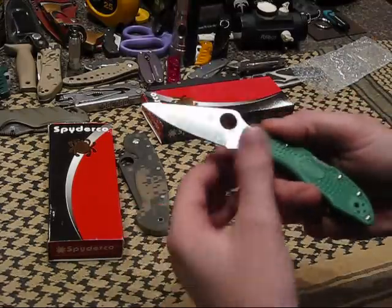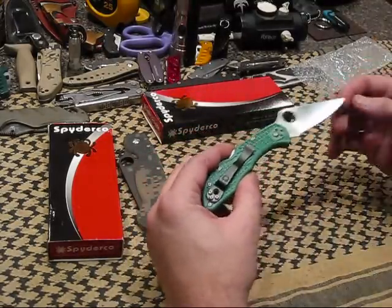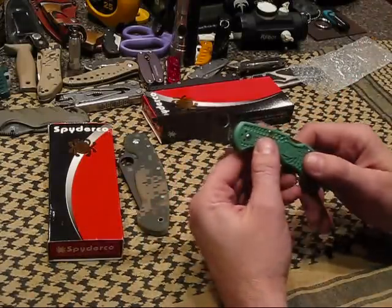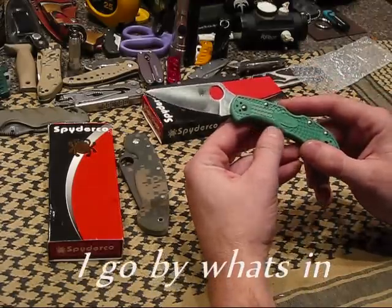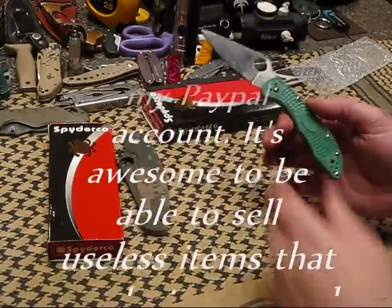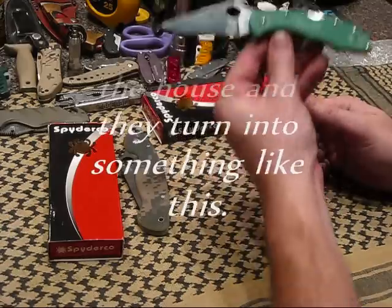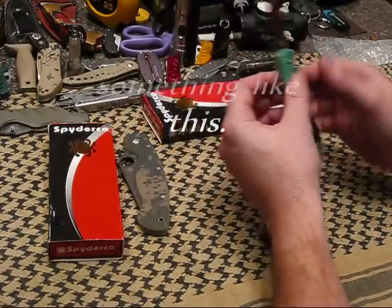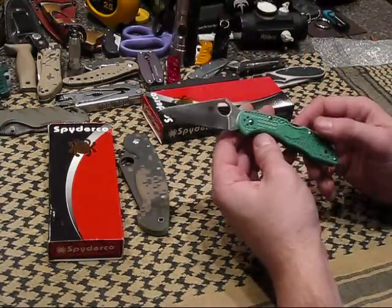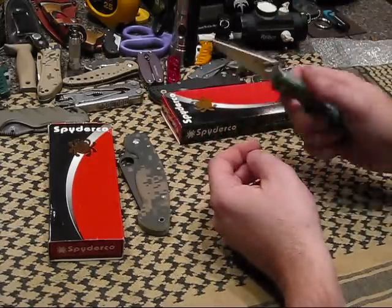Full flat grind, baby. I've been wanting to get an Endura forever, and I've been waiting and waiting. I just didn't want to pay the price for it. I always keep my eye on the Delicas as well. I do a lot of stuff on eBay and always throw bids up there, and the other day I looked and I had ended up winning this one. I won it for $38 — shipping was only $4, so I am pretty stoked.